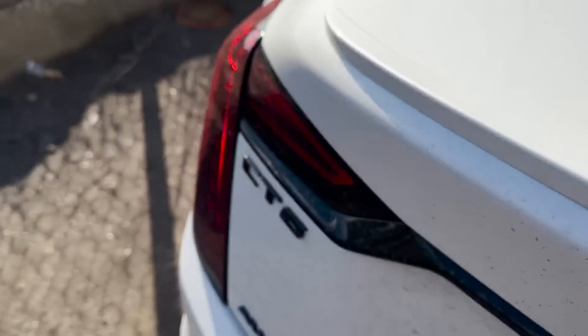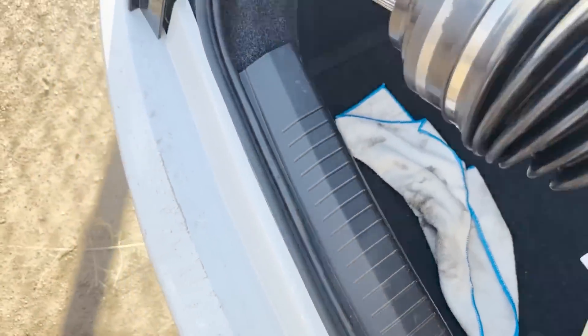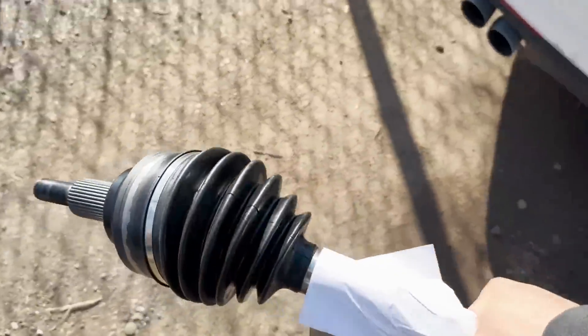Change of plans — it turned out that I didn't have an axle at the shop. Well, I did have one but it wasn't for a Trackhawk; it was off of a 5.7 and those are different. So I just went to pick one up — we're going to install this new one and get it back on the road.